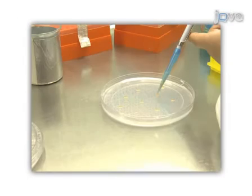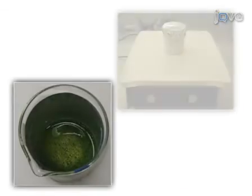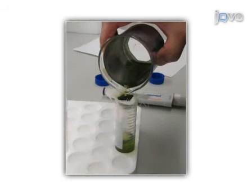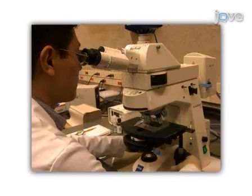This procedure begins with plating Arabidopsis seeds on MS agar. On day 14 after the seeds germinate, the seedlings are collected and sliced. The plant material is then digested in an enzyme solution, breaking down the cell wall. The resulting mixture is sieved through cheesecloth to separate the protoplasts. The collected protoplasts are further purified on a sucrose density gradient by layering them with W5 solution. The protoplasts concentrate at the interface of the enzyme and W5 solution, then are collected and washed before experimenting.